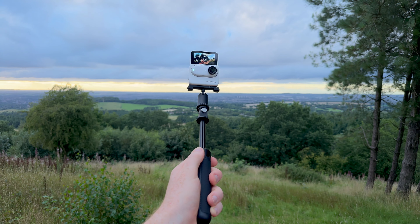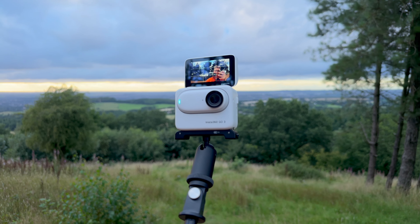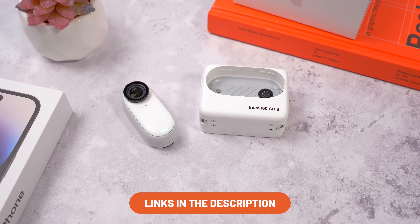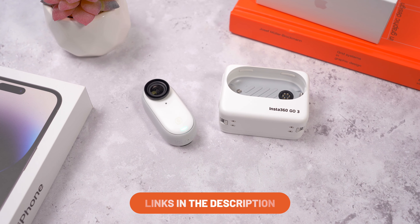Welcome back, my name is Jack. I make videos about all things tech. Consider subscribing if you're new here. Insta360 did send me this for free to review, but this is not a sponsored video. These are my honest thoughts and opinions after having tested this out, and I have been pretty impressed by it. This is a tiny action camera with some pretty big possibilities. I've linked to the GO 3 in the description if you want to check it out — that is an affiliate link which helps support me and the channel.